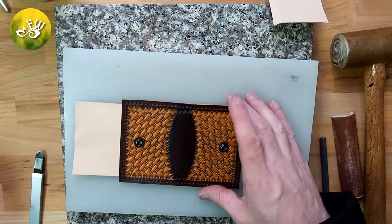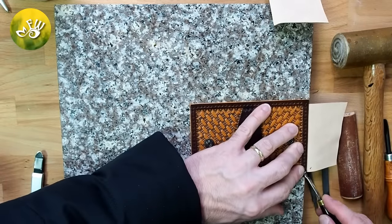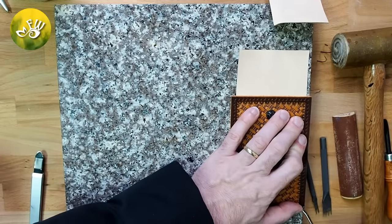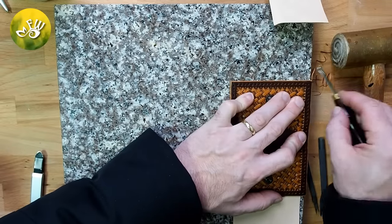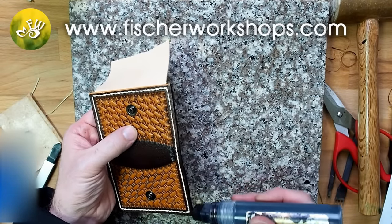Here I use an edge beveler to bevel the edges so I can burnish the edges nicely later on. Here I stain the edges black and then burnish with a wood slicker.